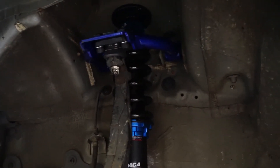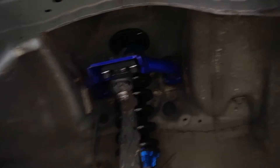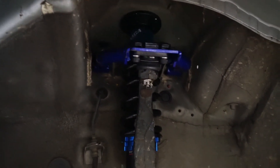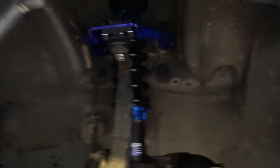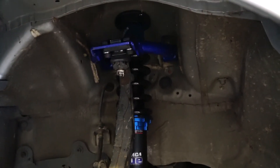I feel like this setup is far too nice for what I'm doing with this car — just stancing it. But this is what a lot of guys would probably want for their autocross car or track day car, and I'm just stancing it.